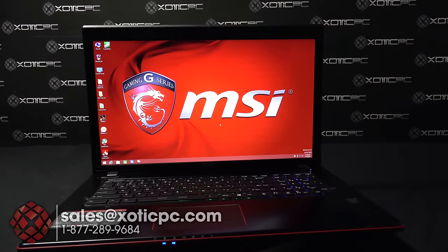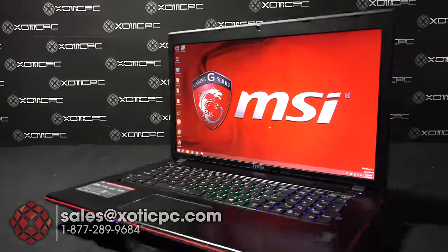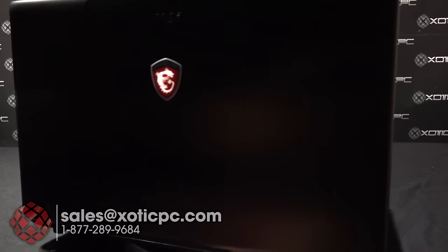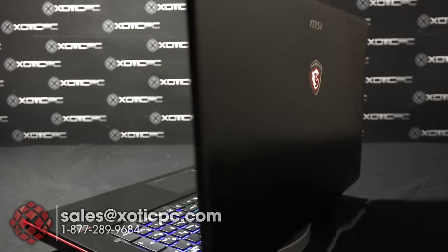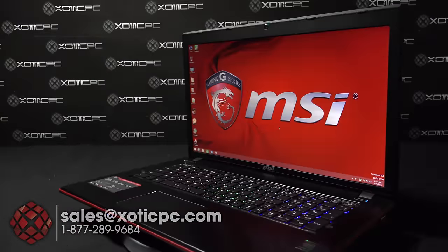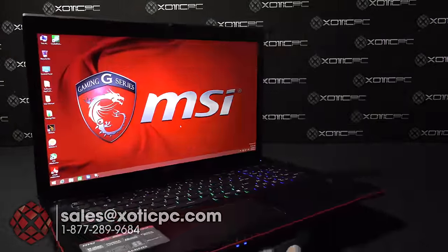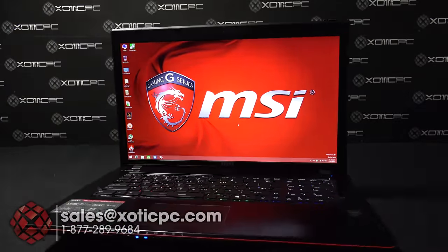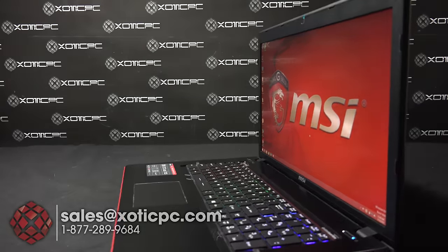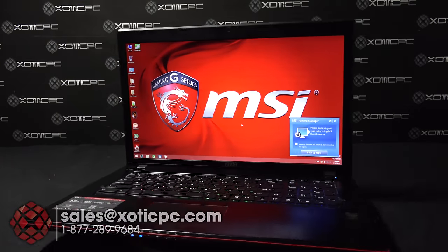That's going to finish up our look at this MSI computer. As always, thank you for checking it out. If you have any questions, leave comments below or contact us at ExoticPC.com — X-O-T-I-C-P-C dot com — or call 1-877-289-9684, or reach us via live chat with real people available 9 to 5:30 Central Time, Monday through Friday. Be sure to subscribe and like, and as you keep watching we'll keep making them!